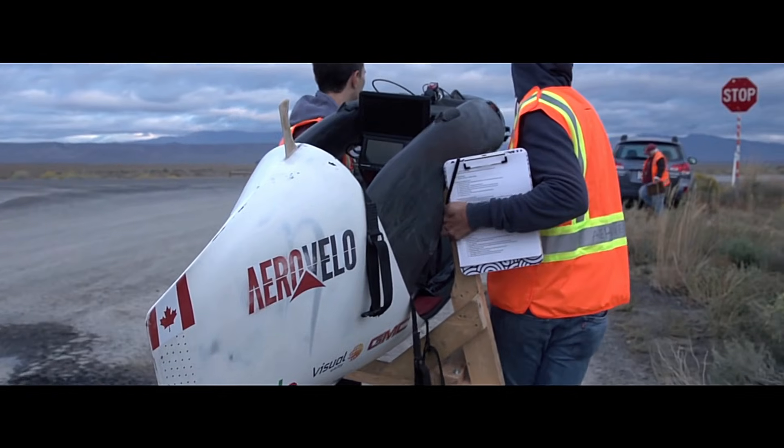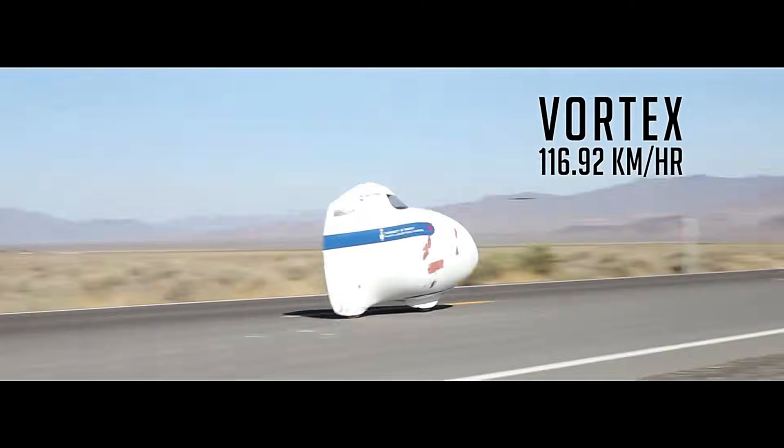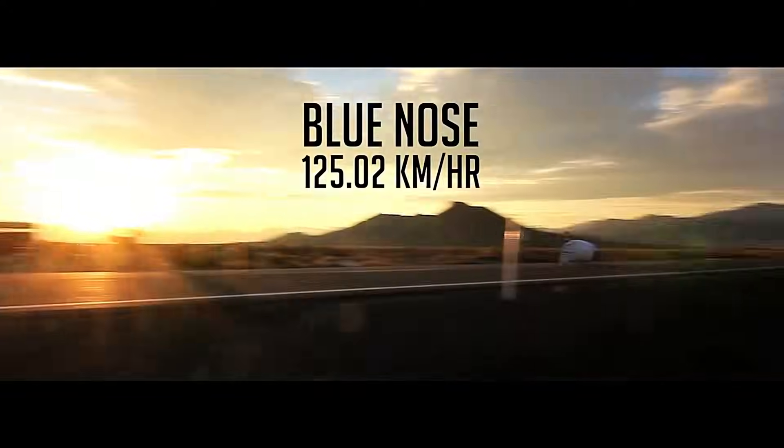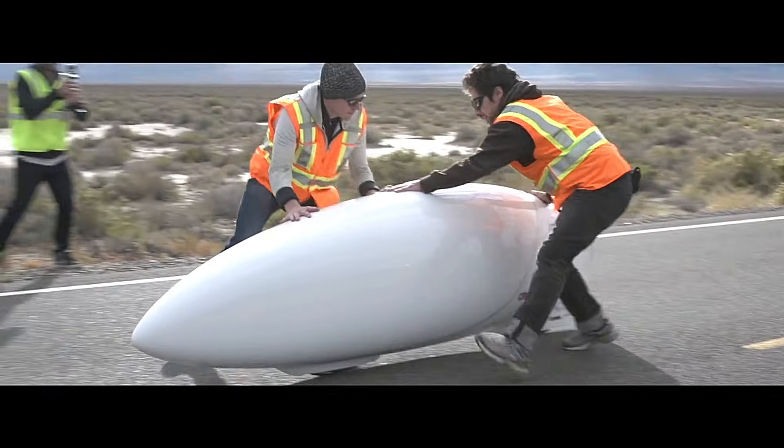Constructed from lightweight carbon fiber and aluminum, the bike weighs only 25 kilograms. The high gear ratio of the ETA Speedbike requires the rider to pedal quickly to reach high speeds. This innovative design, combined with the rider's leg power, enables the bike's remarkable performance.